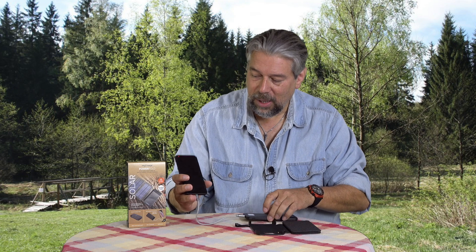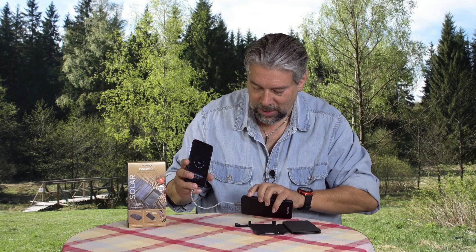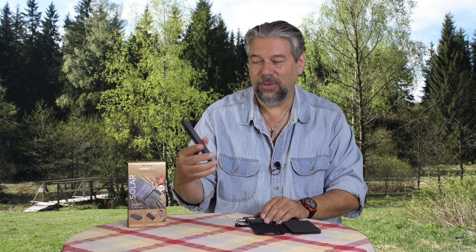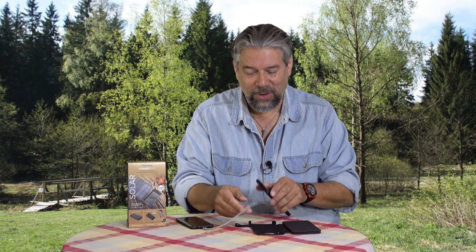Let's just plug this in. I'll push the button to turn this on and we are charging. There's not much to see on the screen, but this is charging. Easy enough, that works fine.